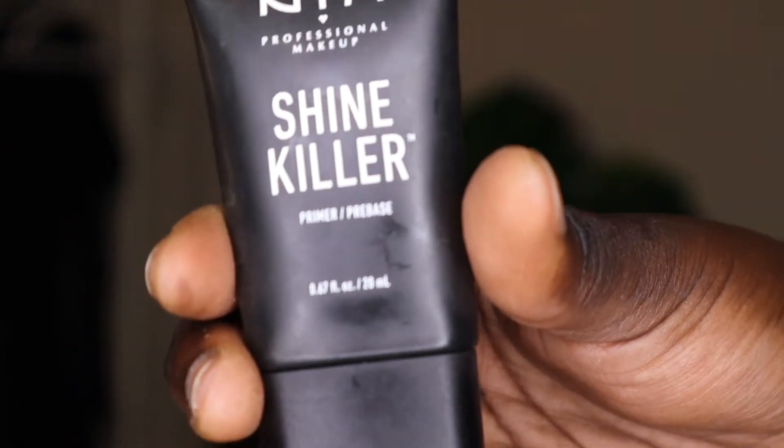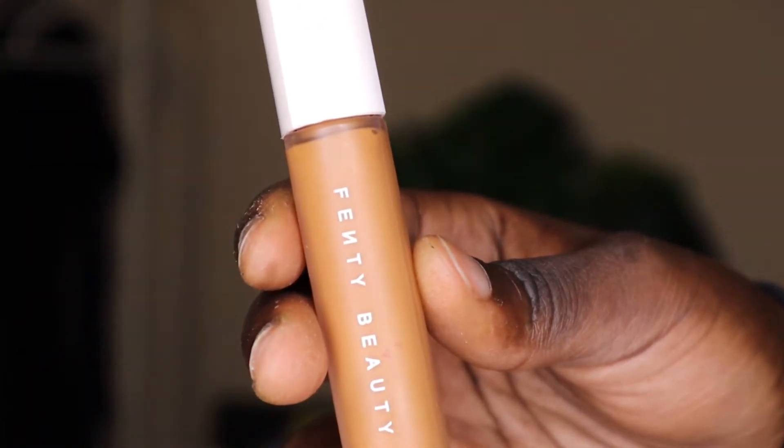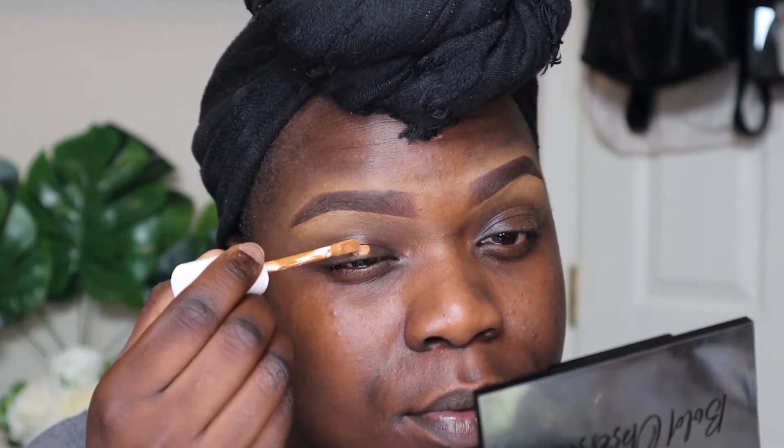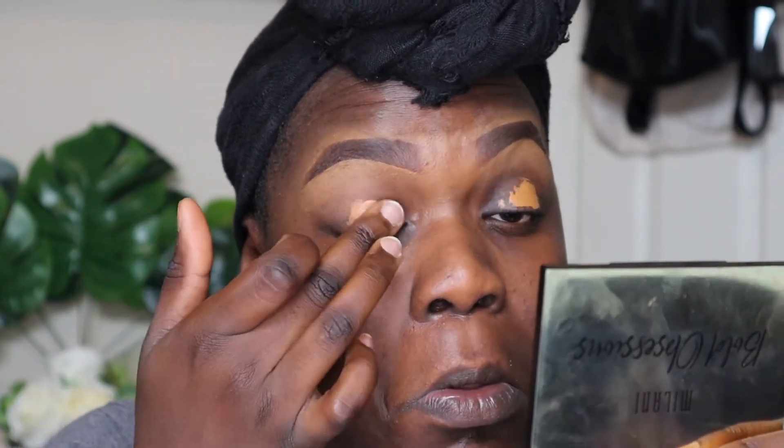I'm starting with my brows already done, and then with this NYX shine I'm going to smooth it out all over my skin with my hands. So I'm first starting with my eyeshadow, and as the base I'm using my Frenzy Beauty Pro Filter Concealer in the shade 430. I'm going to first apply with the applicator and then blend it out using my fingers.